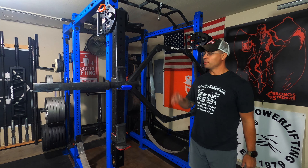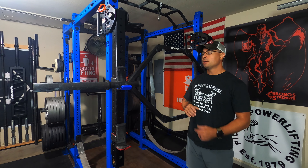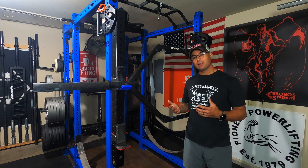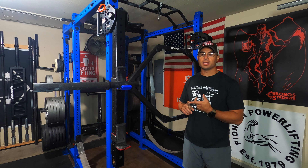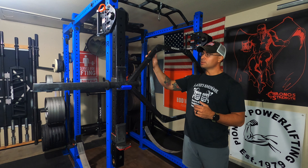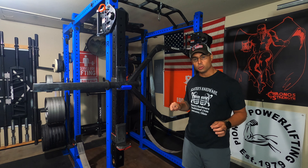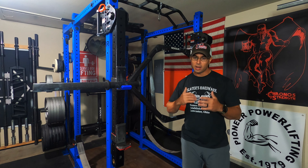Now let's talk about price. This bar without shipping is just $295. That really isn't that bad. If you go out and compare it to some other companies — Frey Fitness has a somewhat comparable bar at a somewhat comparable price — it seems like any time you really get into this square frame construction and get away from that chrome tube construction, the price point falls right at about $300, sometimes a little bit less, sometimes a little bit more.